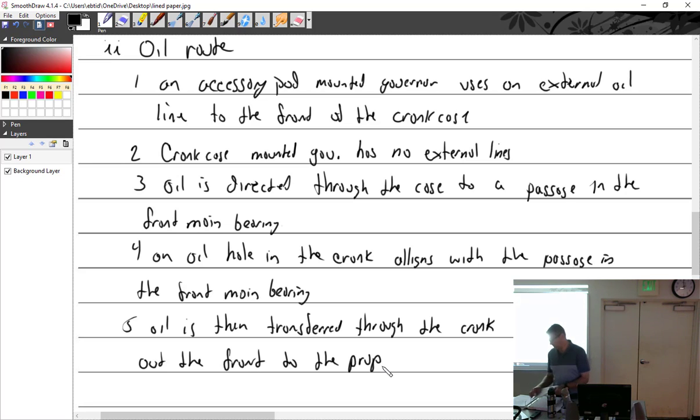Both Continental and Lycoming have service instructions and bulletins on how to convert an engine from fixed pitch to constant speed. With a fixed pitch you have a plug in the front of the crankshaft. Those oil passages are still there — oil goes in the front and leaks out the back into the crankcase. This creates a centrifuge effect that separates oil and sludge, packing sludge inside the crankshaft, which traps water and moisture against the metal, causing corrosion.